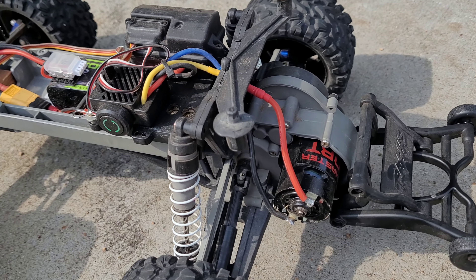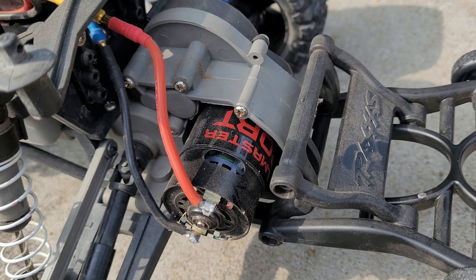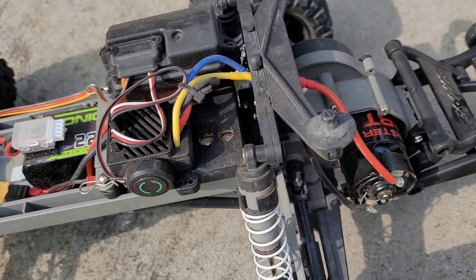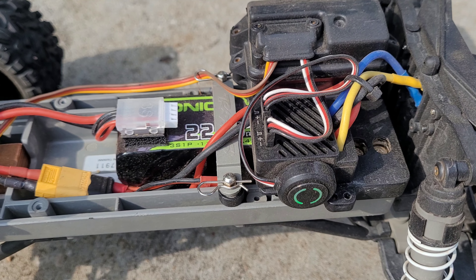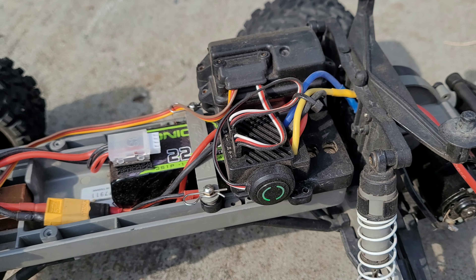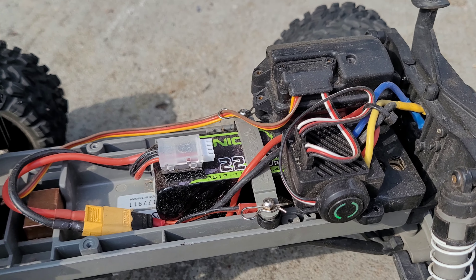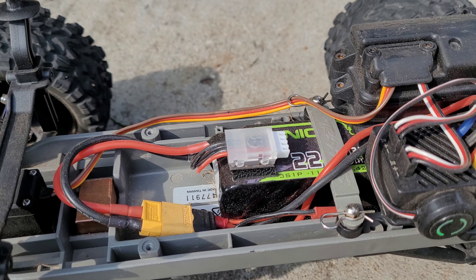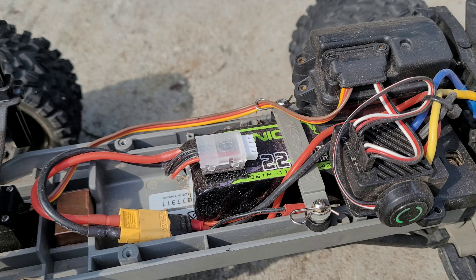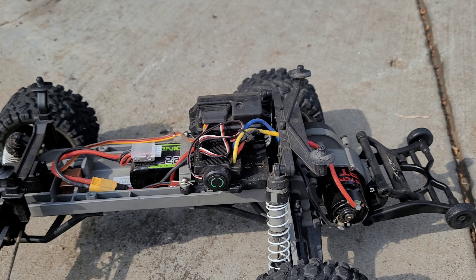Crawler stuff. It's got a 550 Crawlmaster Sport 8 turn from Holmes Hobbies, an ISDT ESC70 set to off-road mode, and the Ovonic 2200 3S lipo. It's on my Flysky GT5 radio.